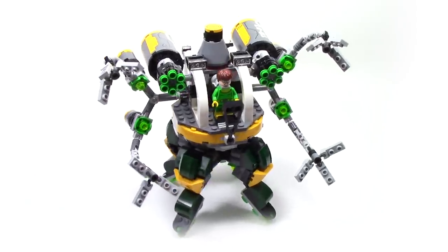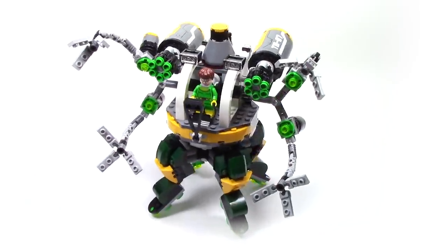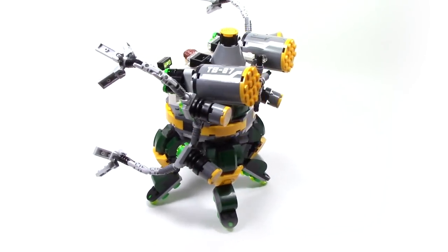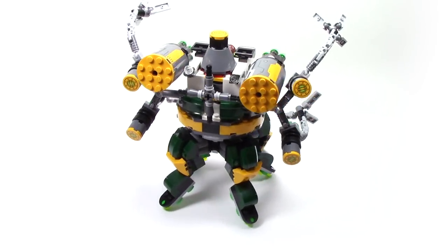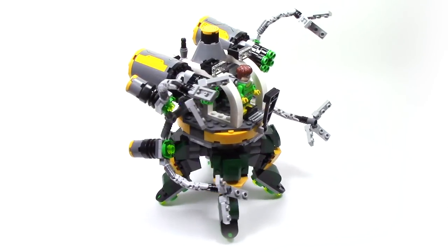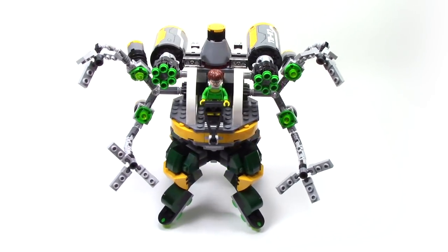The centerpiece of this set is of course Doc Ock's Octobot. As you can see, this is a highly weaponized robot with all sorts of bells and whistles. It's also very exciting that this is such a large, imposing robot, as I feel like it makes a really great display piece.